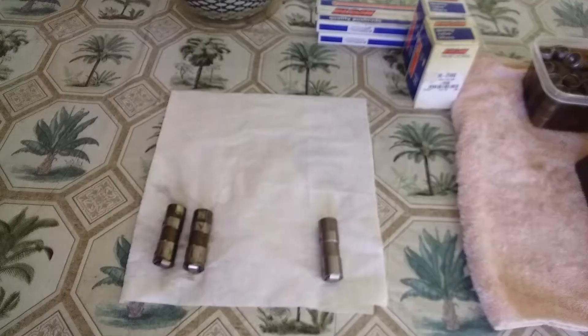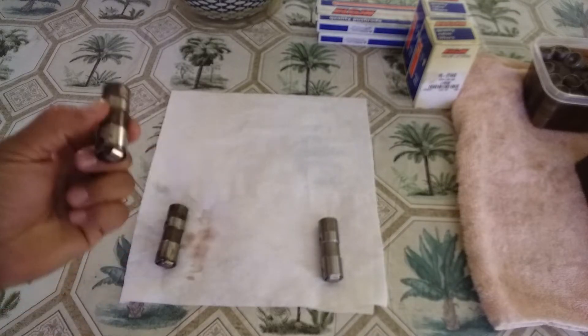Right now I'll be working on engine lifters. I've been taking them apart and cleaning them, so I'm basically gonna show how you take them apart, clean them, get all the gunk out of them — and you can still reuse them, they're not bad. So let's go ahead and start.